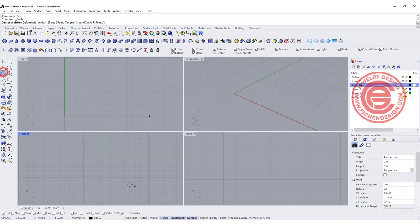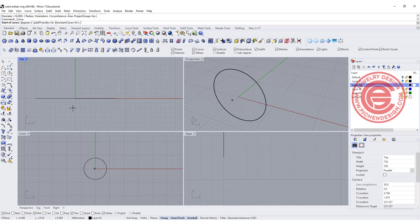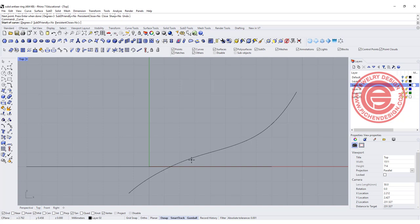Starting with a circle in the front view for 16mm, and I'm going to draw my antler. It's roughly going to look something like this — it really depends on your design, but I try to make it look natural. You may want to have some reference with you so it doesn't look really weird.